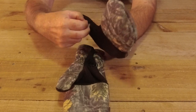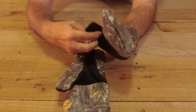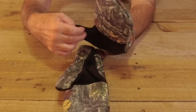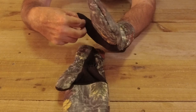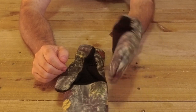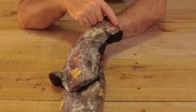One thing I wish was different: the thumb flap needs to be a little bit longer over the opening where the thumb goes through, because it just comes off as you're using it - you can see there it just needs to be that little bit longer. They also have the XTM logo on it.